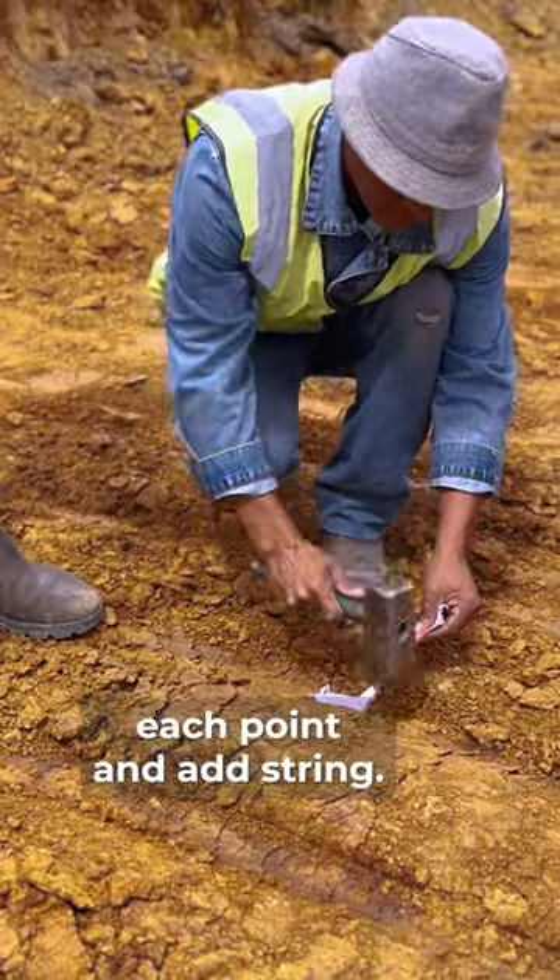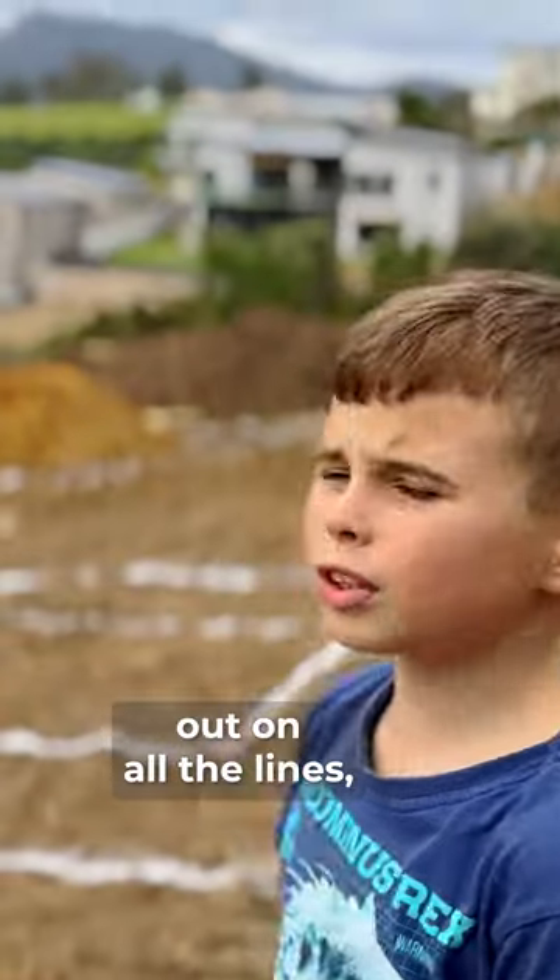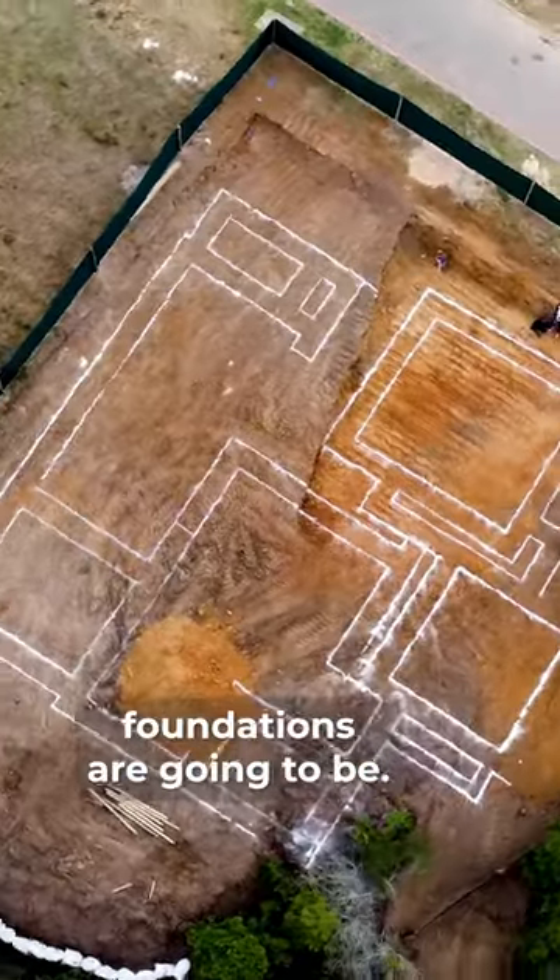They then put two nails in between each point and add string. After this, chalk is laid out on all the lines, and before you know it, you can actually see where your foundations are going to be.